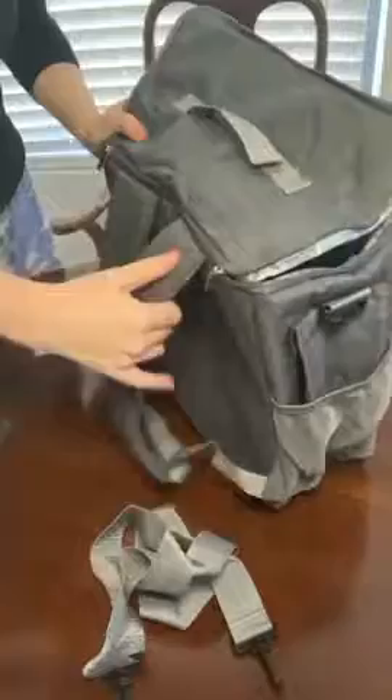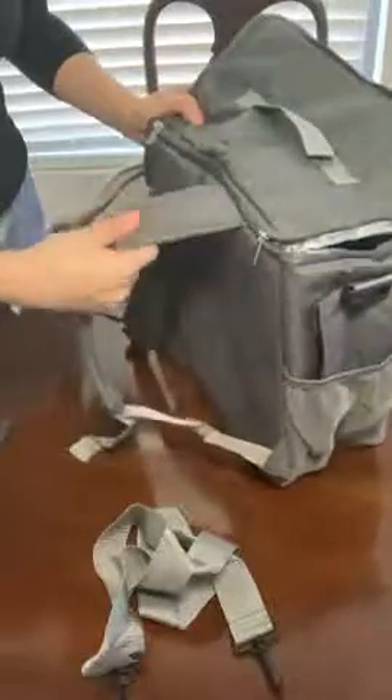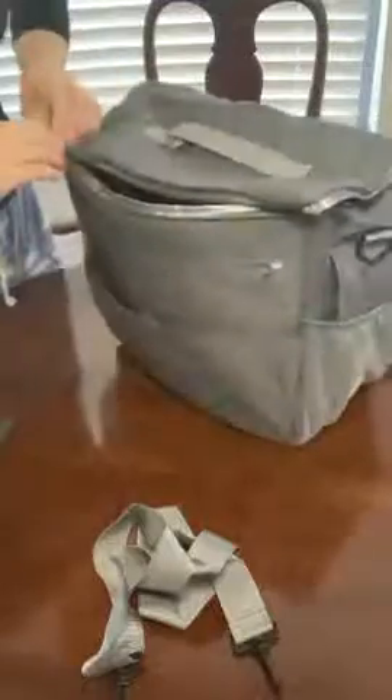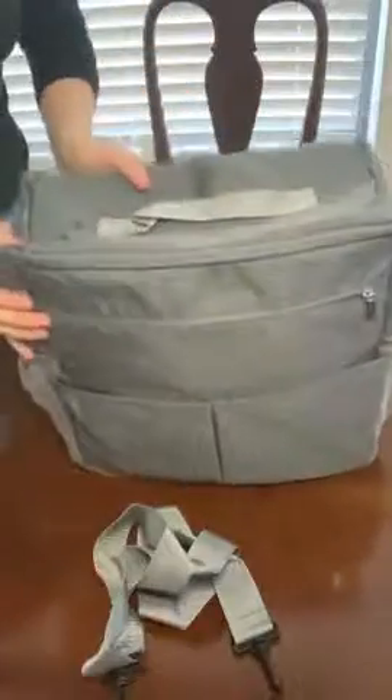I love that you can just take it with you off the stroller using these backpack straps — they're cushioned for comfort, and the bag is insulated and very durable, good quality. I'm very impressed. The zippers are all great quality. It's a very nice bag.